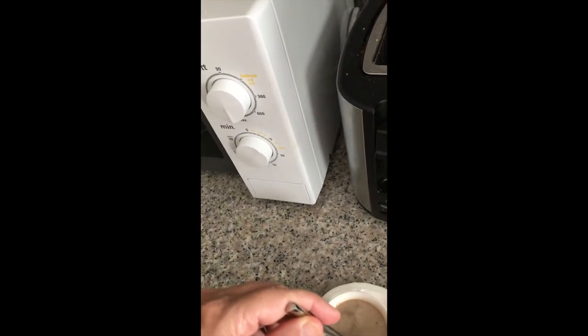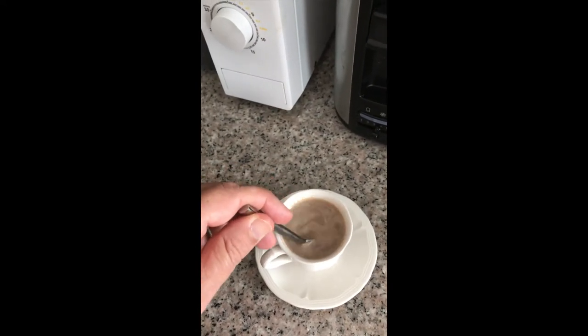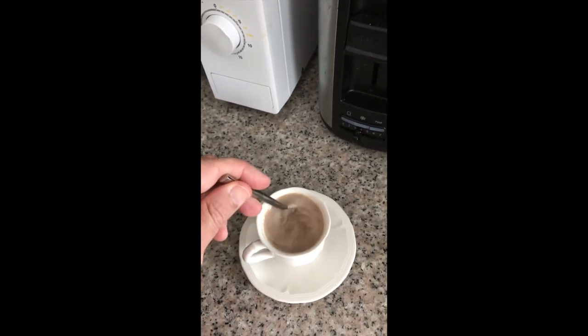Oh yeah, you can feel it's all melted now. Sorry about that — you want to be careful, you don't want to overcook it. We are talking about milk here. I mean, you probably could use water, but I think milk is going to taste so much better.